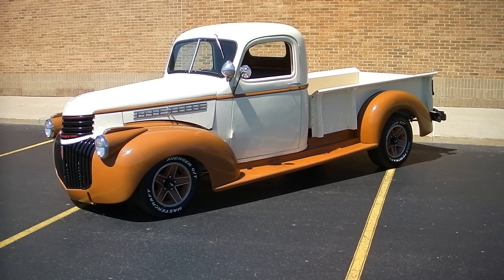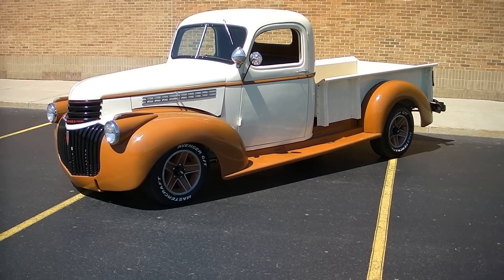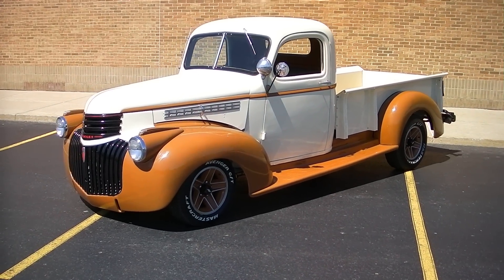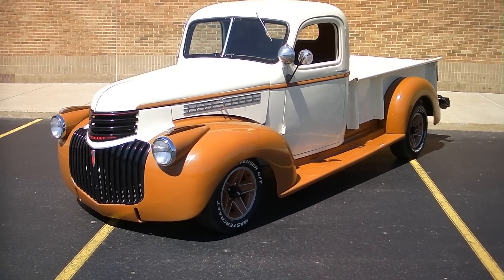Hello everyone, Dave here with Showdown Auto. I'm going to do a quick little walk around for you. We just got this in today. It's a 1942 Chevrolet pickup, long bed. It's been completely restored. It's got 49 miles on the build.